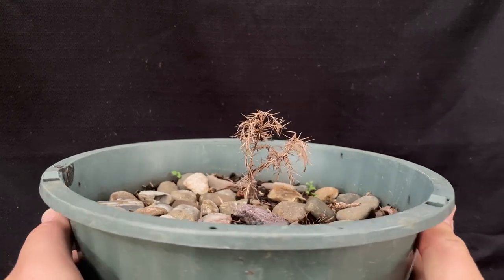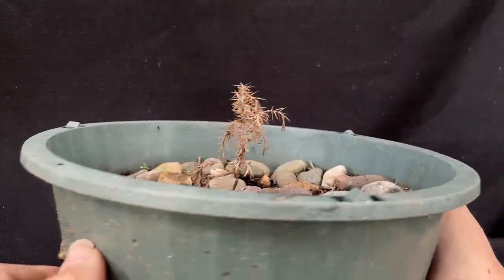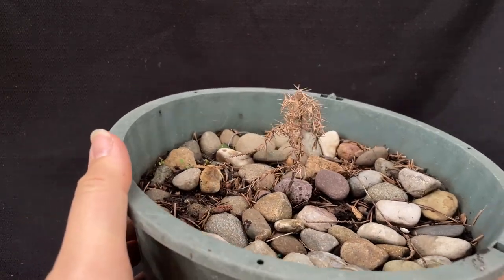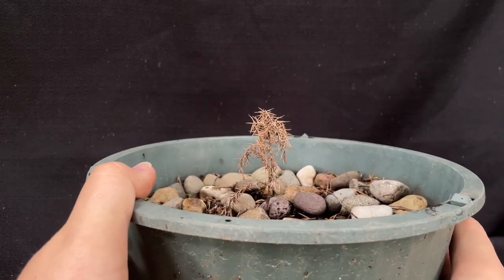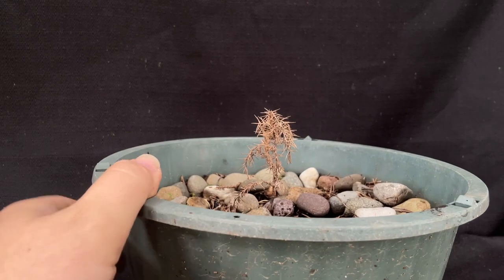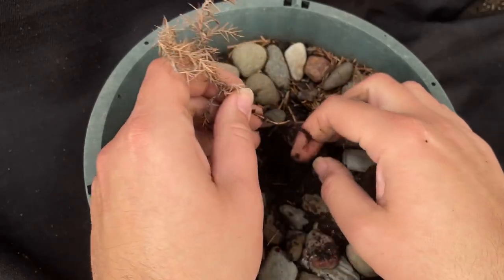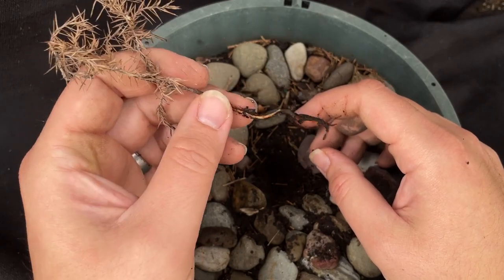The last one for today is another little Norway spruce I pulled out of my backyard. This one should be fairly obvious that it's dead. Just doing a little tug here — yep, no roots at all. This one is definitely dead.